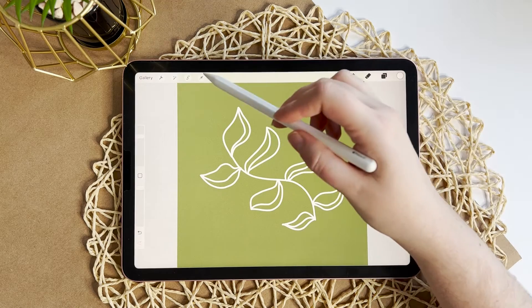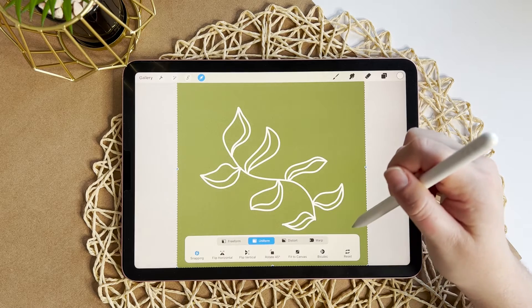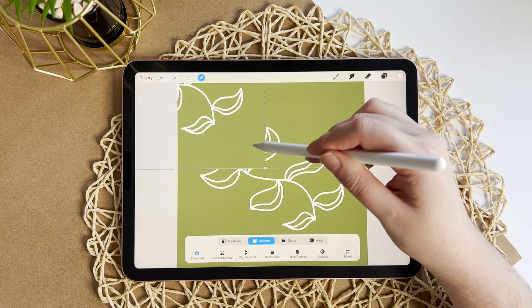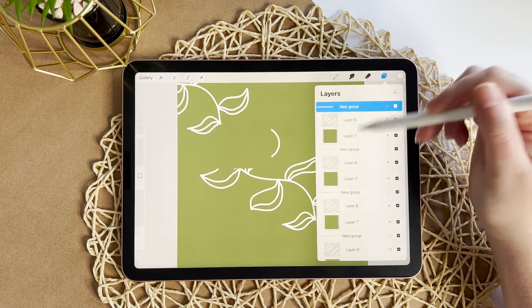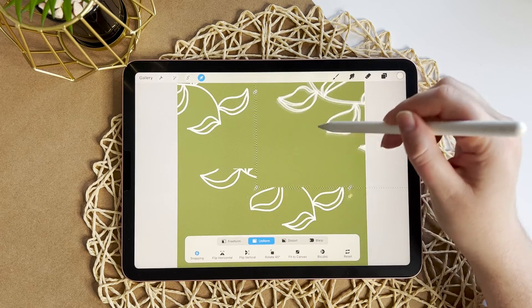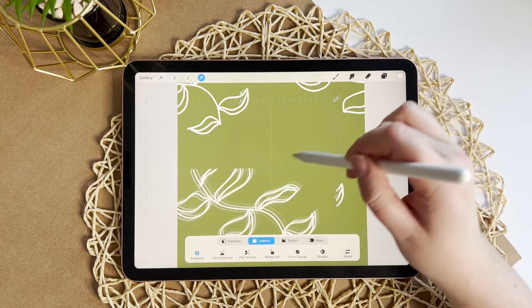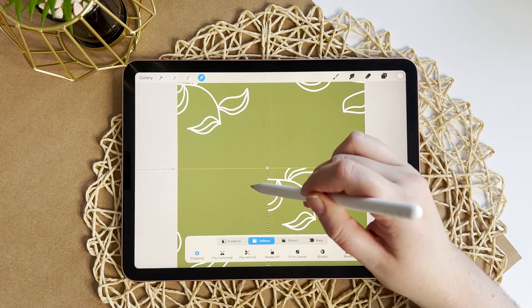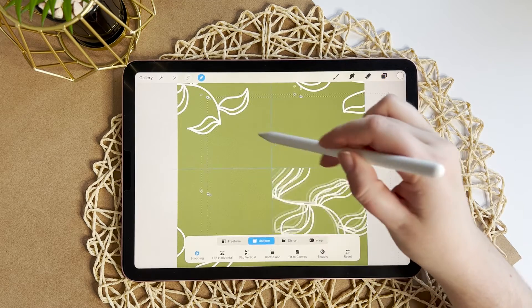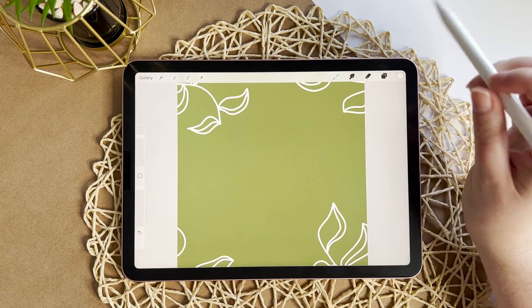Then we're going to take each group and move it to the corners. I've selected the top group and I'm going to move it to the center so that the yellow lines show up, making sure it is in the exact corner of the canvas. I'm going to take the next group and do the same thing — making sure the yellow lines show up so I know it is exactly in the corner. The yellow lines are important because you can run into some issues if you don't do that. So I'm taking each group and placing them at the corners just like that.